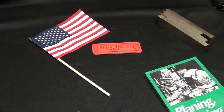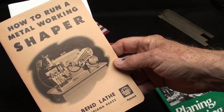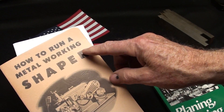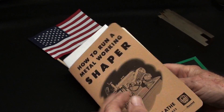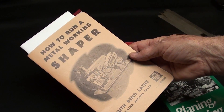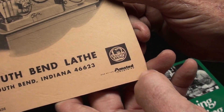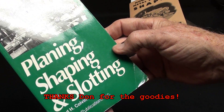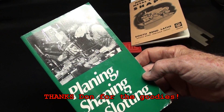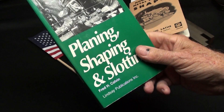Also in the box, Don knows that I like to read and sent me a couple of books. Here's the South Bend book on how to run a metal shaper — not real thick, but nice, and brand new. That was put out after South Bend became part of Amstead. And then also a book on planing, shaping and slotting — that's a Lindsay publication. So that'll make some good reading this winter.